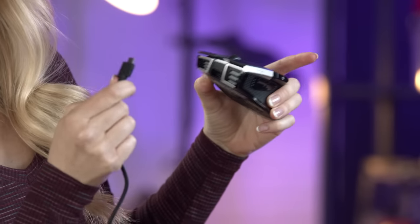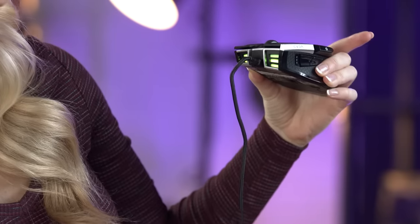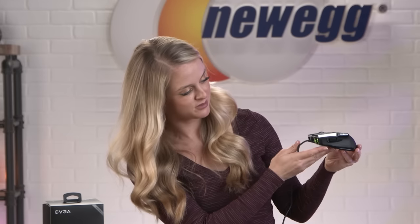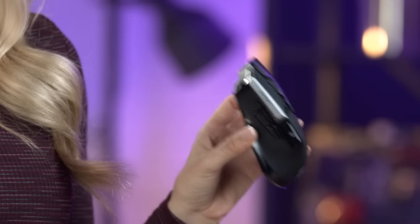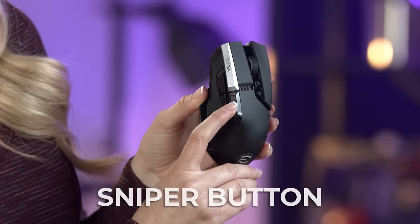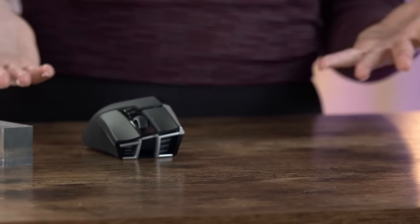Let's plug it in and see how it looks. Ooh, look at those lights — I love that. It adds a little bit of RGB flare, which I personally am a huge fan of. This mouse is designed specifically for gamers, which is made obvious by this sniper button right here. It allows you to drop to the lowest DPI for higher precision and accuracy.